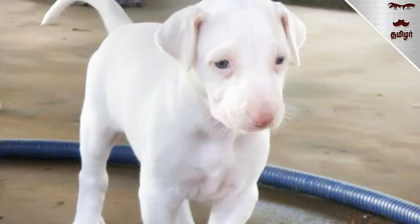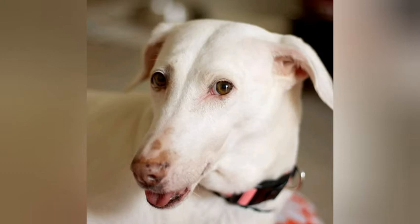Soft ears hang on the sides of their head and their eyes are dark brown. Their tail is longer and appears to be bony because of how thin the end of the slightly curled tail is. This dog comes in a variety of colors including solid brown, solid black, and spotted, although the most popular and well-known are the white dogs. Some breeders often discard puppies of different colors because they want all Rajapalayams to be pure white.